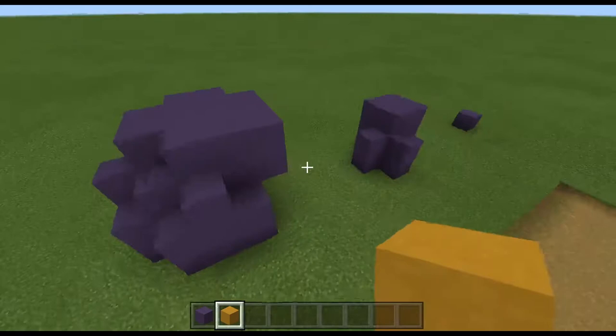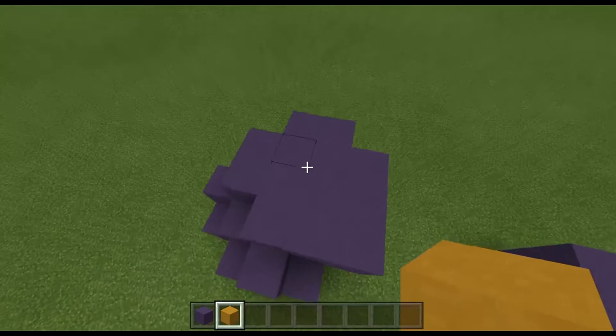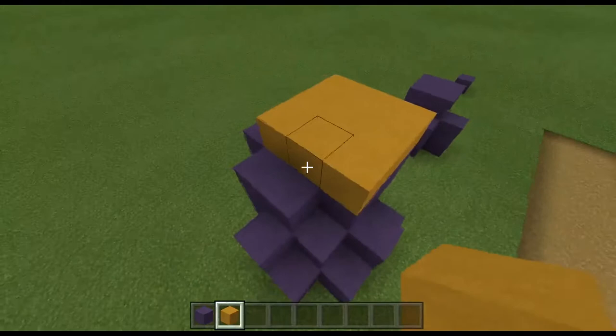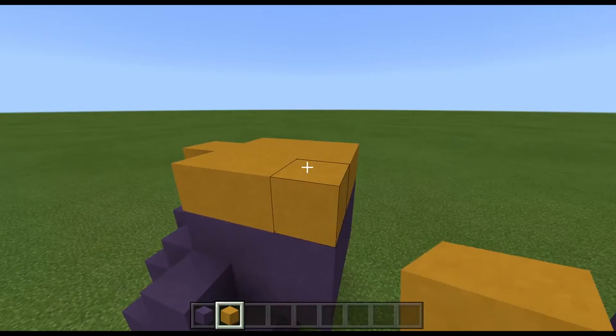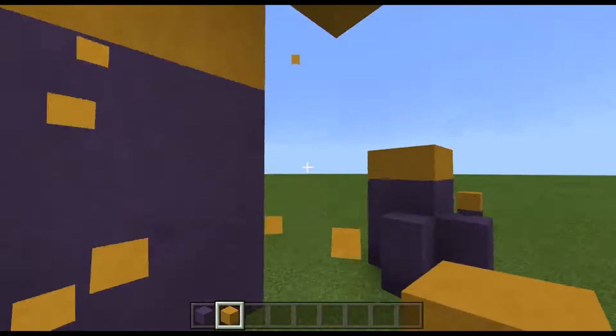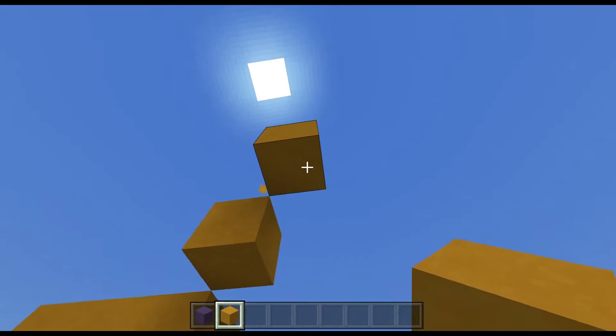Now for the tentacles, this is where you can kind of do whatever you like. I like to have a plot on top to kind of work off of for each of these, and then each one has a different number of tentacles. I'll build up and do a lot of diagonals — at this point it might be useful to get a temporary block to help build these diagonals. I'll go up a couple blocks diagonally.